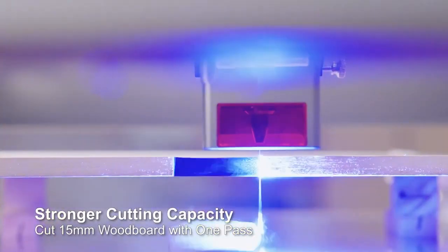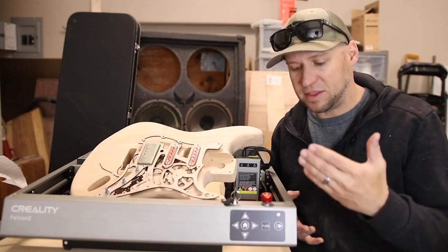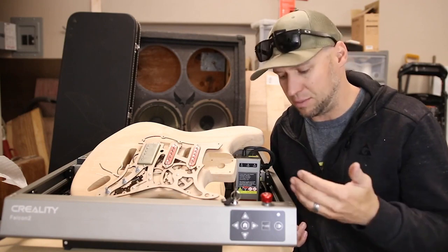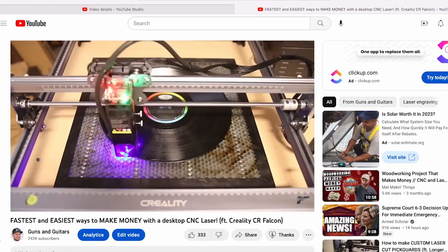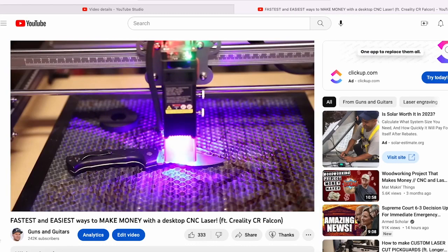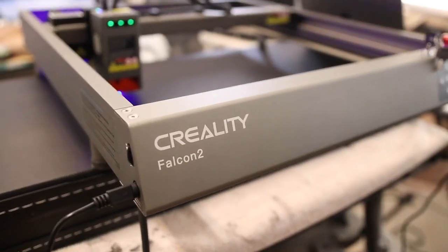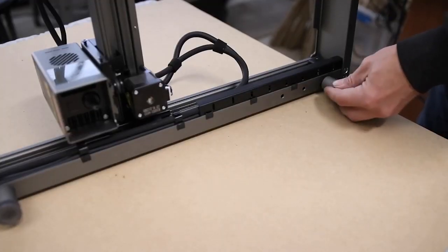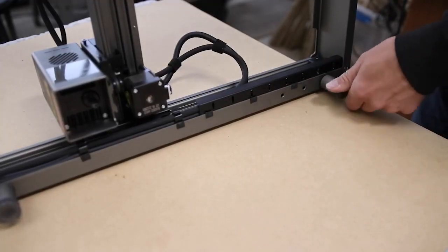Something really impressive was the unboxing experience - this whole thing came pre-assembled. The Falcon 1 I had together in about 12 minutes, and this one I had together in about 12 seconds because all I needed to do was screw in the feet and attach the laser module and it was good to go.